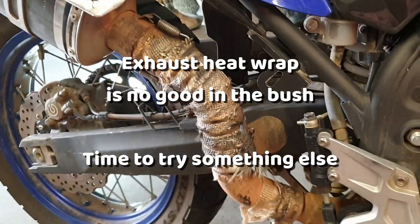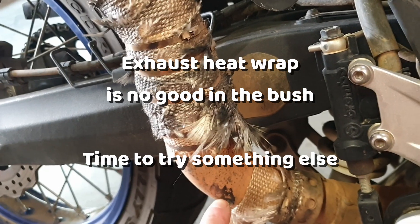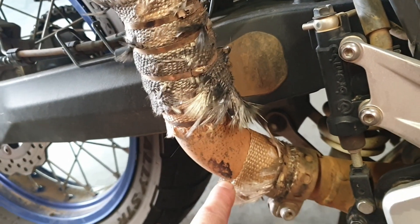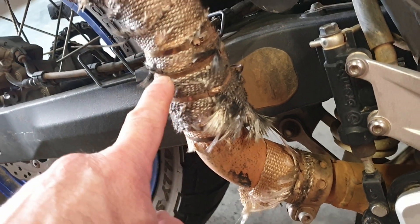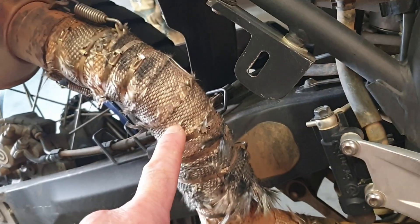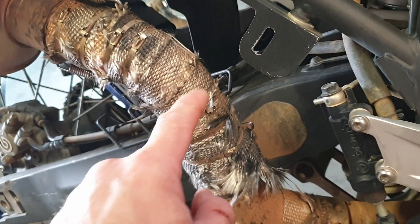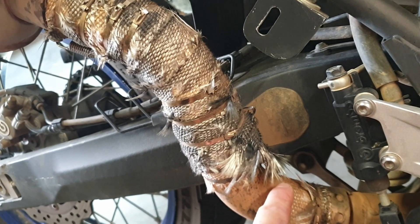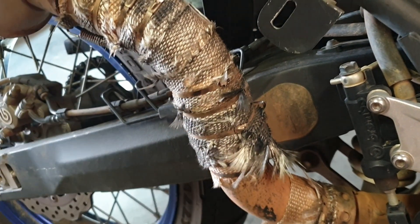You can see the bit that's worn off and my boot has touched there, so I need something to come out to here. I only really need to come up about this high — I'm not going to have the foot pegs back on so that doesn't really matter. I think a sort of squarish bend to here. Anyway, get the old stuff off.